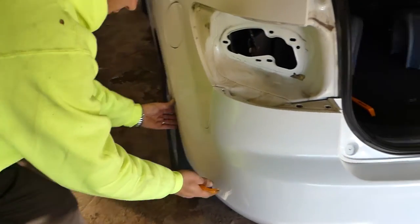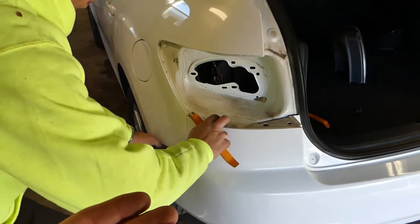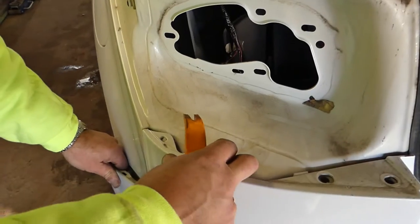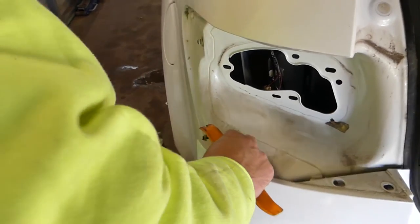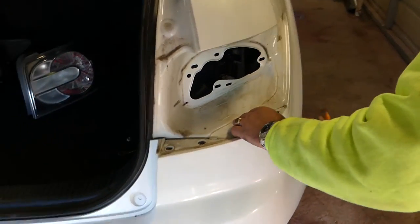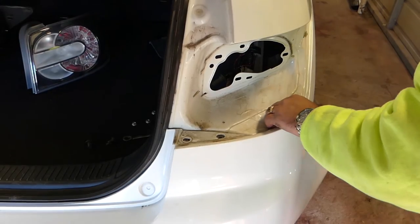Preferably you need two people now. Start on one side — it comes out of the clips, careful not to break the mount. You need to lift it up a little bit in order to pull it out. It's still a little stuck. We're going to do the same procedure on the passenger side — lift up and get it out of the mount.